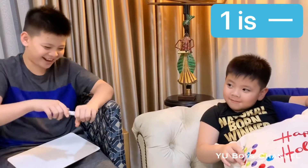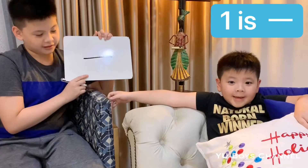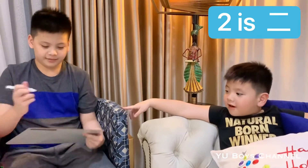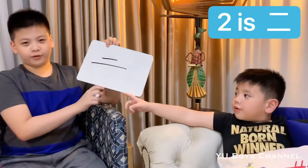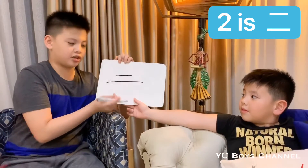Number one is 一 (yī) and this is how you write it. Say 'yī' — it's only one straight line like that.